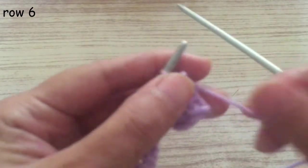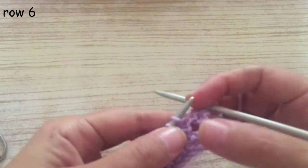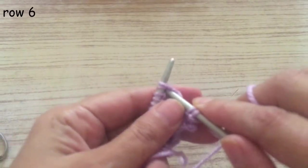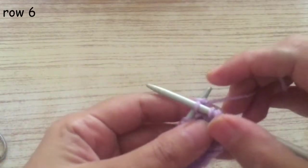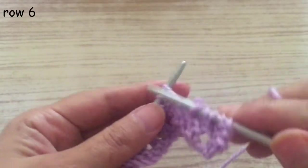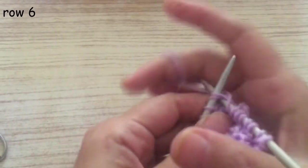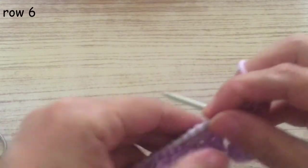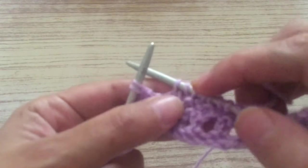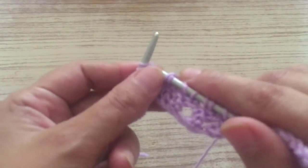Now we start the next pattern row. As always, slip the first stitch, then knit the second one. This time we're going to do the opposite: first we knit two together, then we turn the thread around. Then knit two together, turn the thread around — repeat this all the way across. At the last two stitches, knit them together, turn the thread around, and knit the last two stitches.